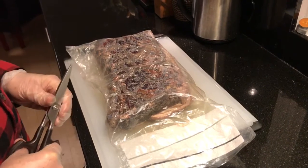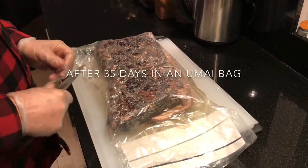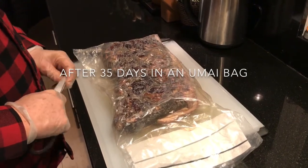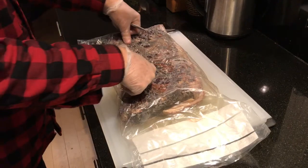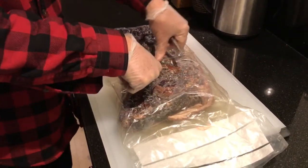Hi, this is Bloomfoot Griller. This is very exciting. For the first time we have tried to dry-age a beef strip loin and this is the result after five weeks. It has a different color now. It is kind of hard but when you push on it it's still flexible.